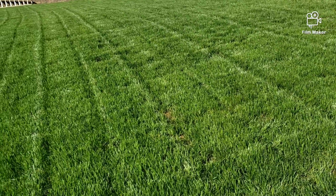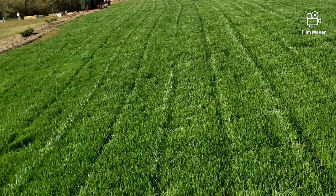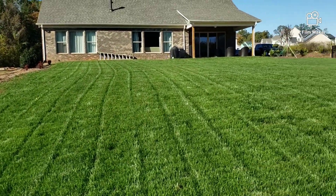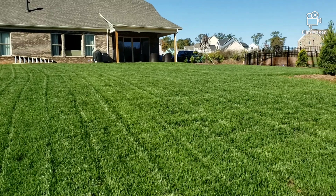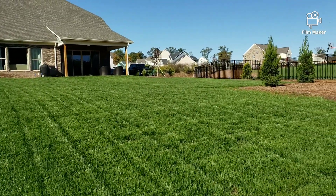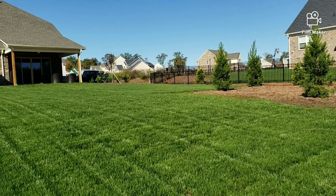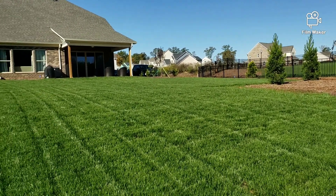Man, is it ever nice back here. Look at this yard, man. Last time I mowed was with my new Toro Time Master 30-inch rear-wheel drive push mower. Man, it was nice.